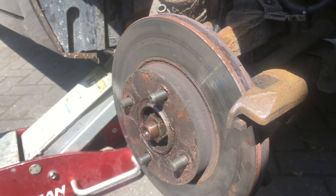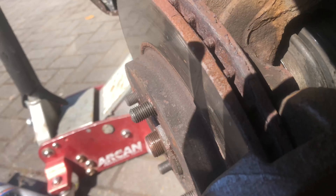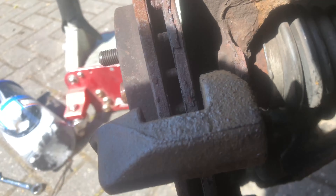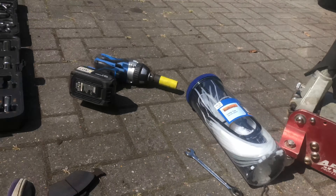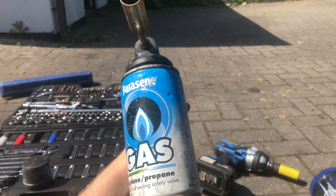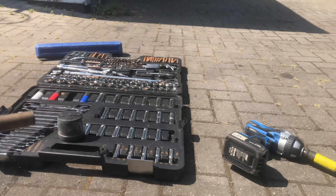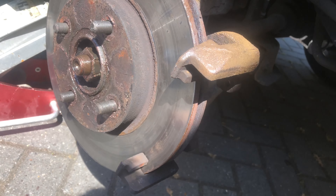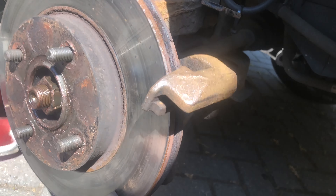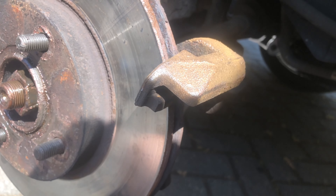I have been out here for a solid two hours and I have got one bolt out. Got the top one out. I literally had to heat it up and still the bottom one didn't come out - it's rounded off and I'm really angry about it. I've spent two hours and I've got one bolt out. We're just going to keep going and see what I can do, but I'm kind of losing hope right now.